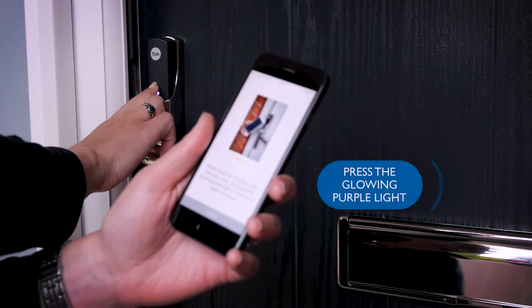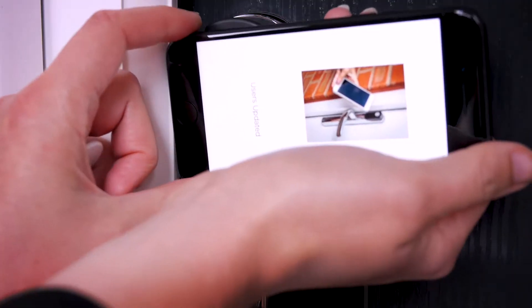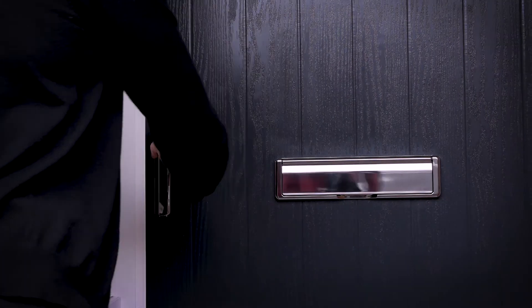Next, press the glowing purple light. This will turn blue while the lock pairs with your phone. Once it turns green, you've successfully paired your phone and it's ready to use to unlock your door.